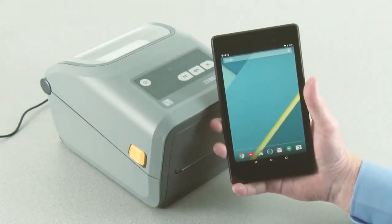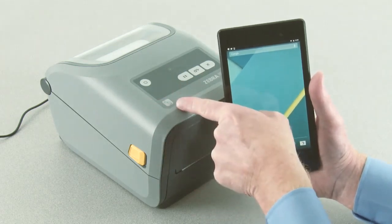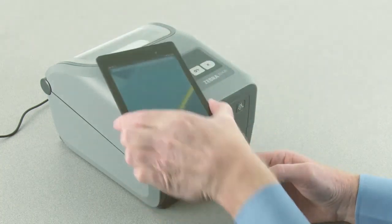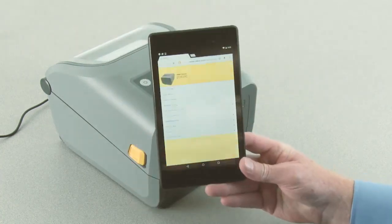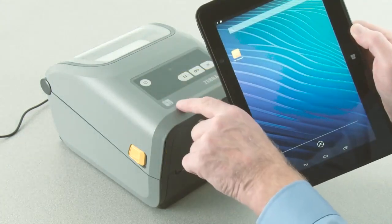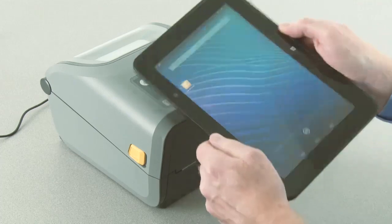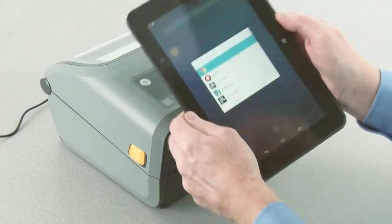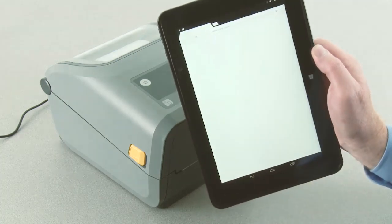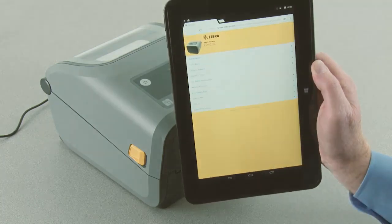Using the Zebra Print Touch feature is easy. The Zebra Print Touch feature works with NFC-enabled smartphones and tablets. Just hold your smartphone up to the location on the product where you see the Zebra Print Touch logo, and your phone will do all the work. Once the information has been read, your smartphone will display a menu of choices specific for your Zebra product.